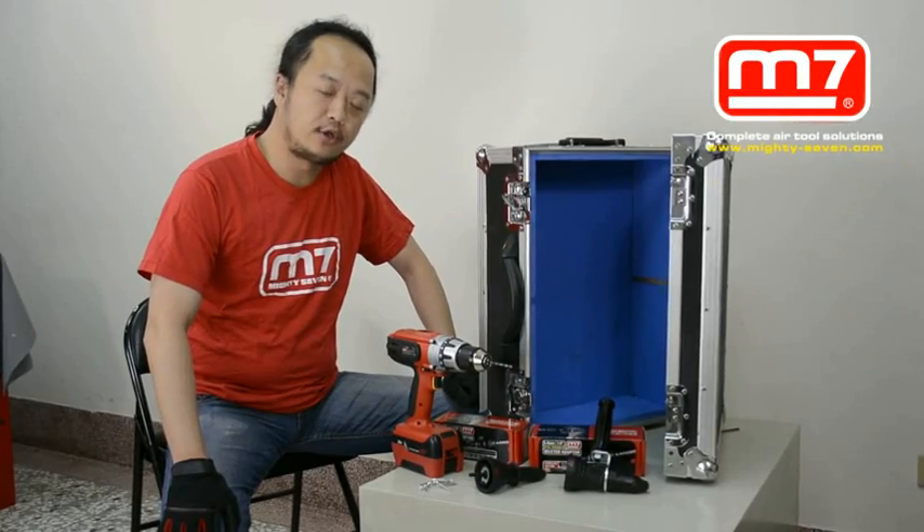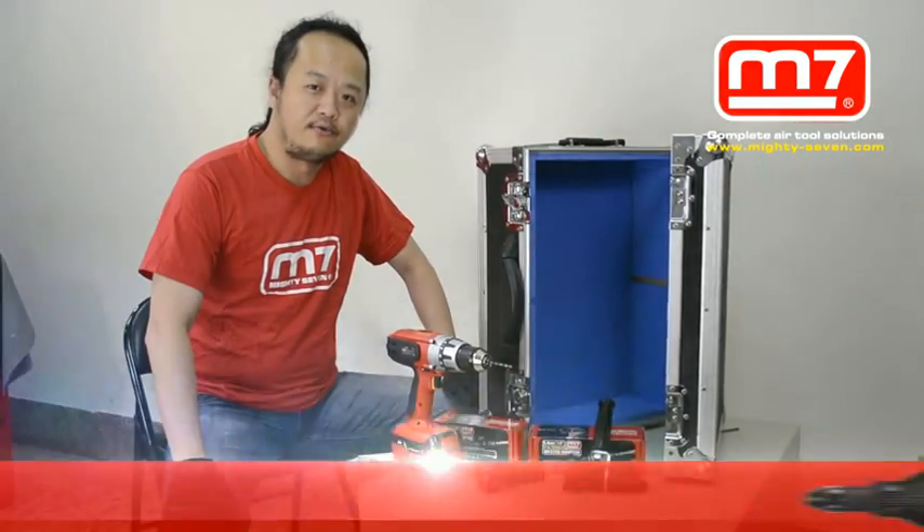Hi everybody, today we are going to introduce you the Mighty 7 Ribbon Adapter.